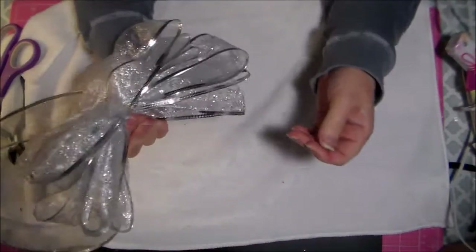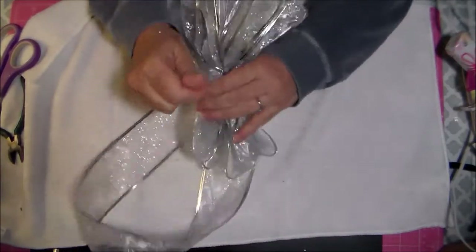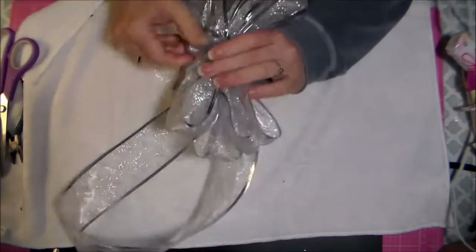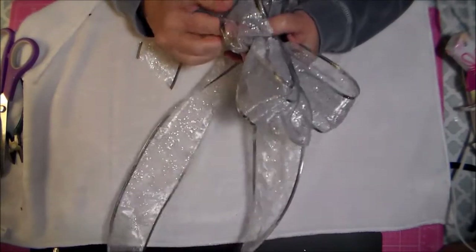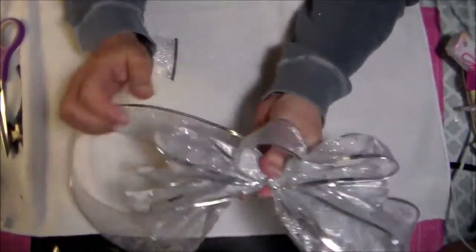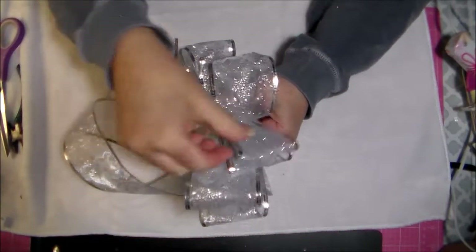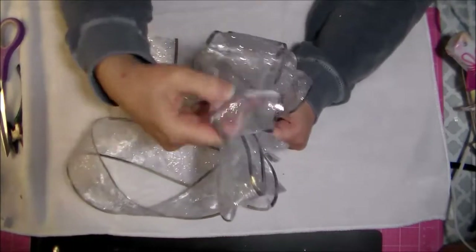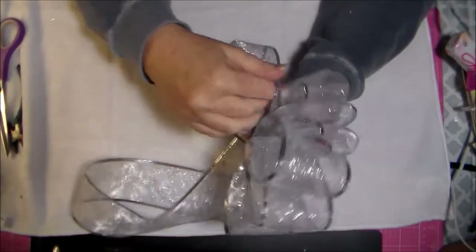This is what it looks like — I've got this loop at the bottom and what looks like a mess up top, but we're going to shape all of this now. It's pretty long in the center but I can cut that off and shorten it, then tuck those wires in there. I'll pinch this tight and fluff all of these pieces.